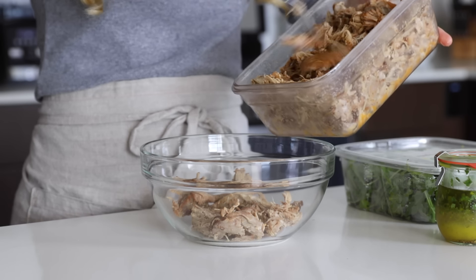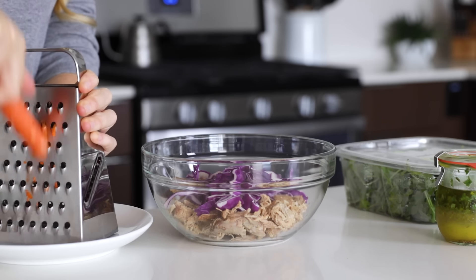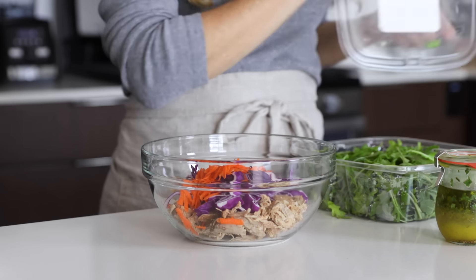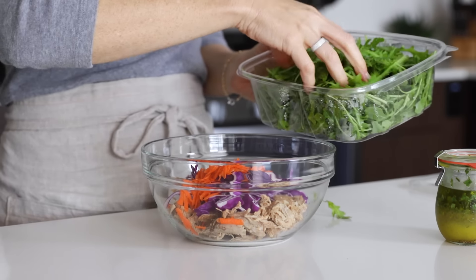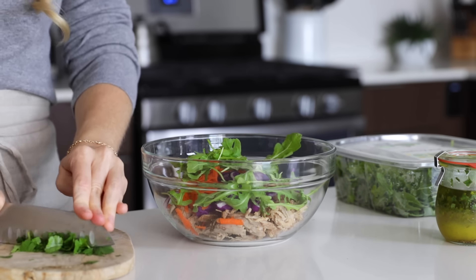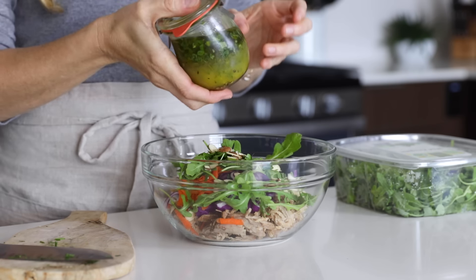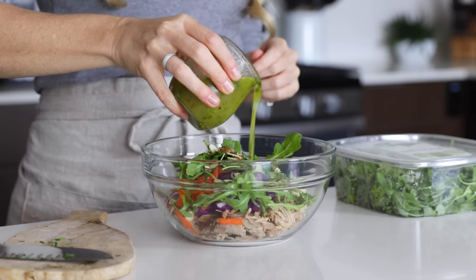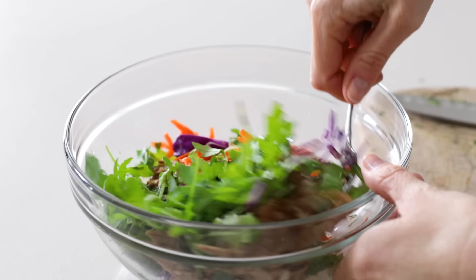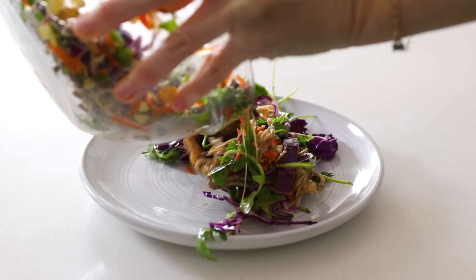For lunch or dinner, you can whip up an easy pulled pork, cabbage, and arugula salad. Depending on your winter climate, you could make this a cold or warm salad. I'll add some pulled pork to a bowl along with sliced cabbage and some grated carrot. For greens, I'll add a handful of arugula, fresh cilantro, and some sliced almonds for crunch. For dressing, I'm adding my citrus lime vinaigrette — the flavors of the orange, lime, cilantro, and jalapeño really enhance this salad. Give it a stir and serve.